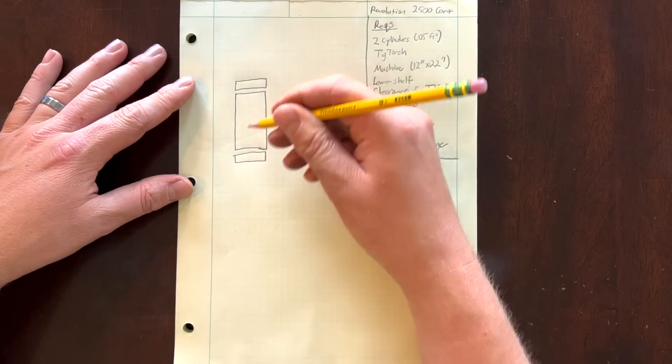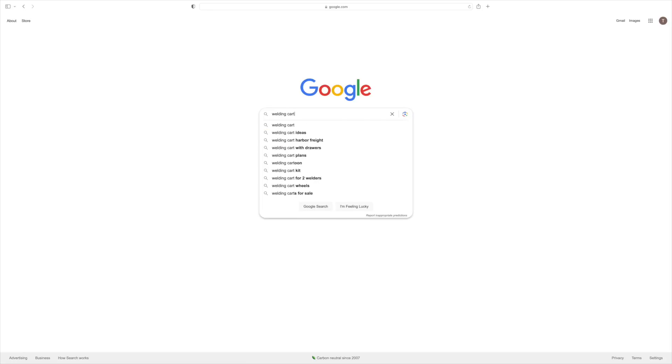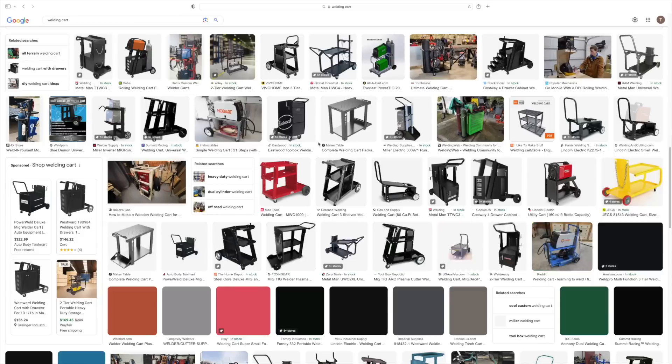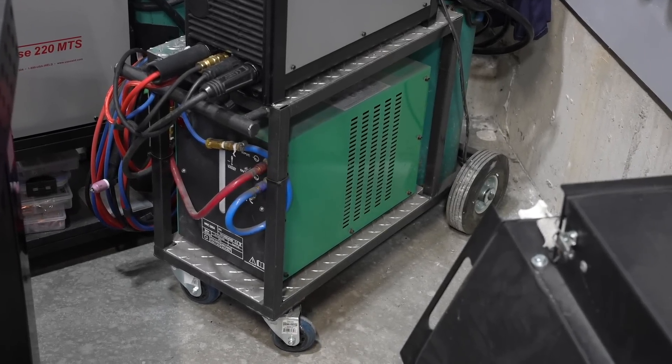We move on to the next stage: conceptual design. A lot of times I'll look at what's already available out there to get some ideas and brainstorm. But in this case I've built a cart in the past and it worked pretty well, so I want to go with the same concept with several improvements.